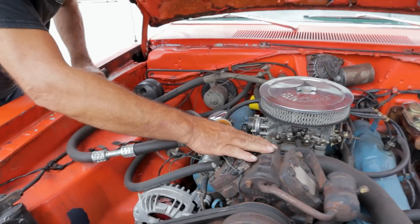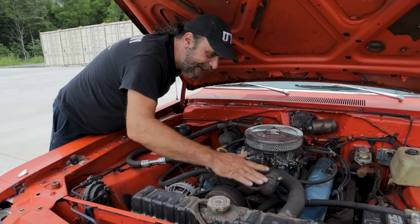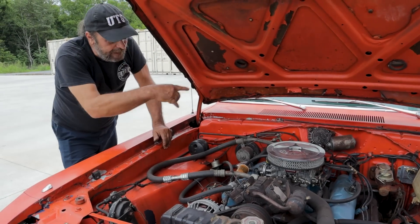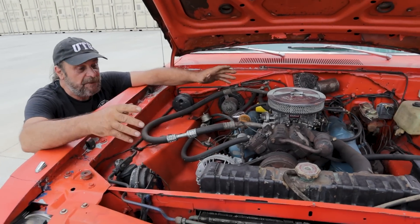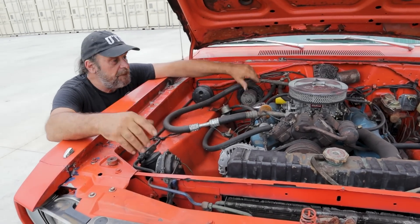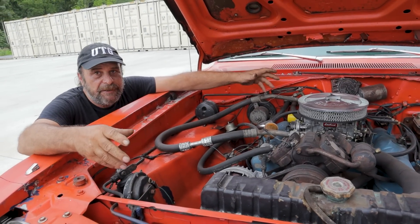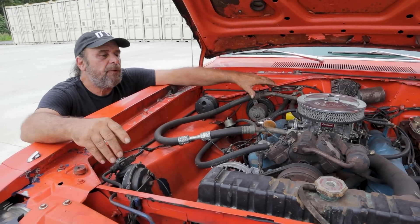From there the compressor goes about compressing it and turning it back into liquid form, which runs through the condenser — and that is the cycle. Everything I just showed you is basically universal to all of these cars and all of these systems. It's a complicated system and there are a lot of parts, but it's a simple system in its basic function.